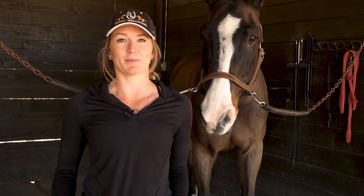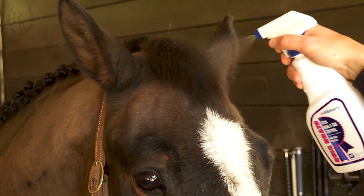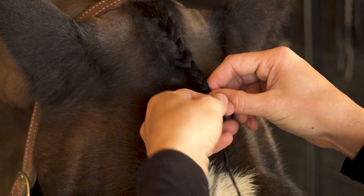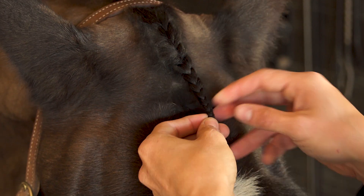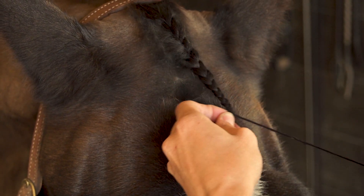Once you are finished braiding your mane, you're going to want to braid the forelock. You can use yarn or braiding bands for the forelock, but today I'm going to use yarn. Start by spraying Quick Braid on the hair — try to be careful not to spook the horse since you're working between his ears. I prefer to French braid the forelock because it tends to look neater. Like the mane, halfway through the braid you will add yarn, then braid it the rest of the way and knot the yarn.